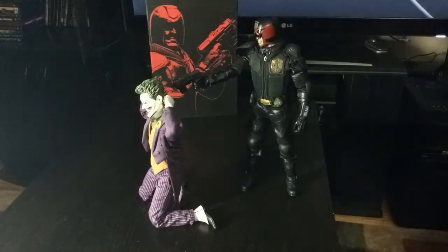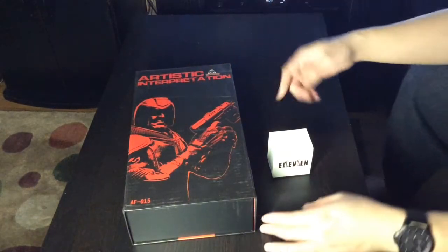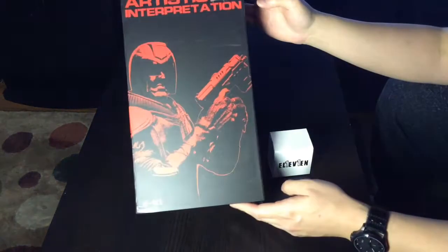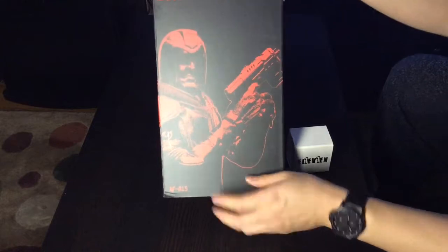I'm the law. Ayo, Carlo back. Alright, that was a quick one - a couple weeks ago I put up that one with the Astrin and now I got this brand new Art Figure 015, Artistic Interpretation.